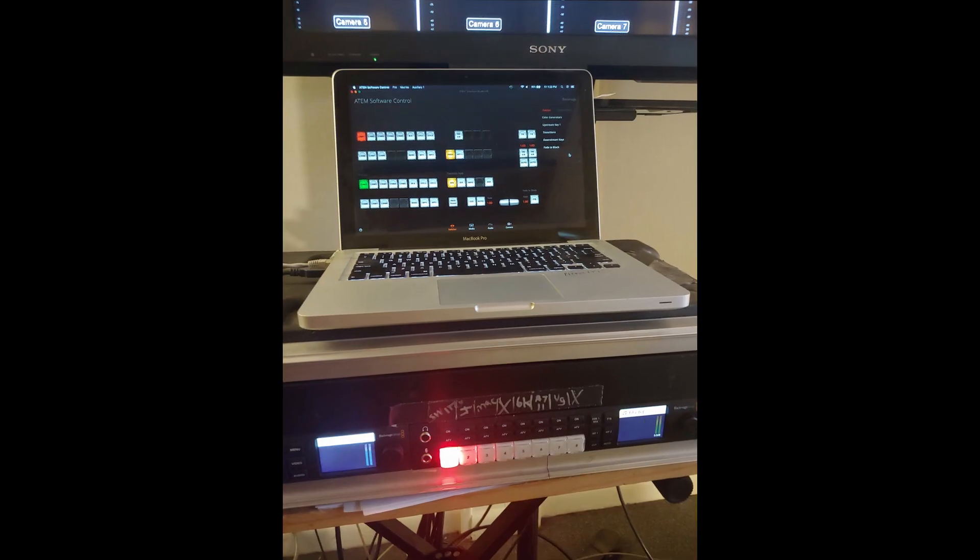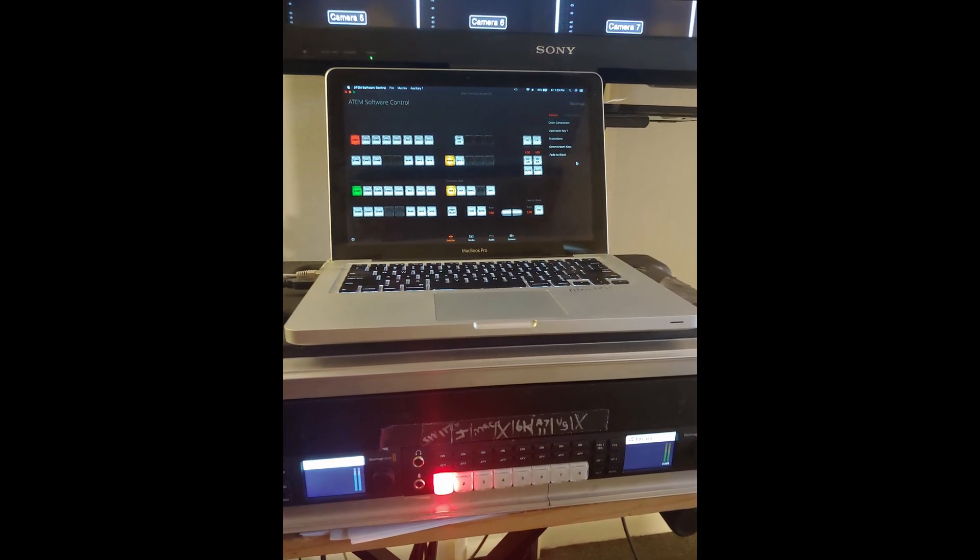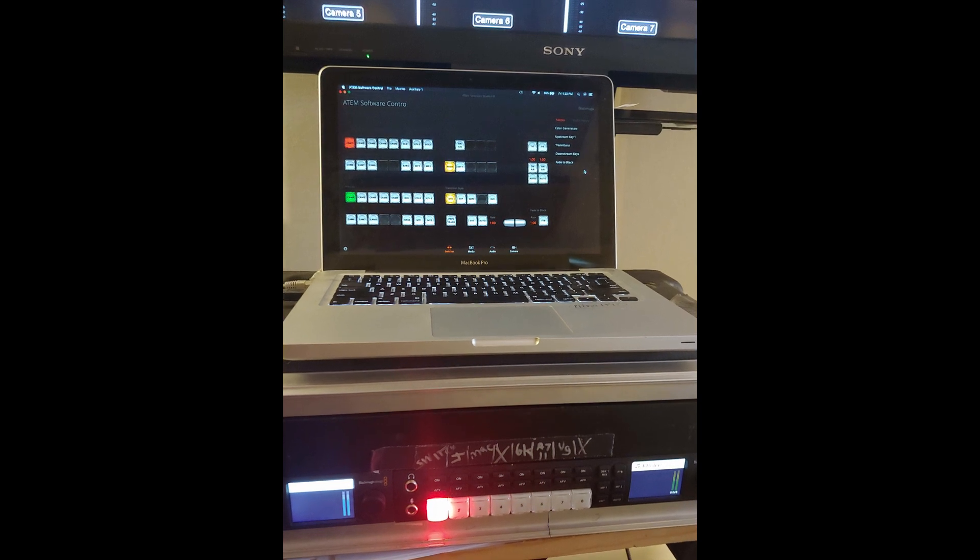Most switchers also have chroma keying, picture-in-picture, and text overlays — all great features. But for me, there's nothing like proper streaming software. And while they all claim to not need a computer, I highly recommend you get a separate laptop to control your switcher. I got an old 2000 MacBook Pro Dual Core 2.6 for $150, and it does the job just fine.